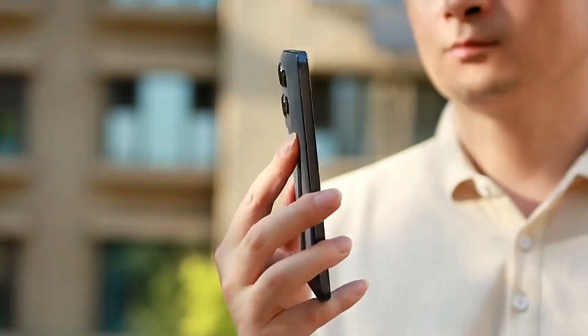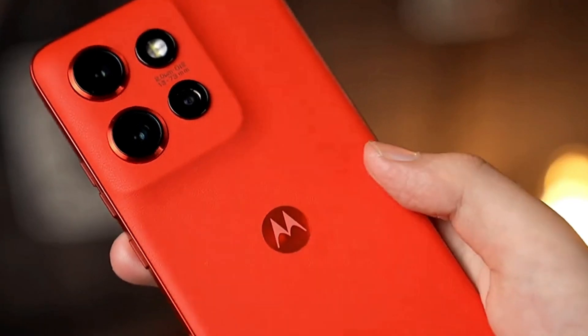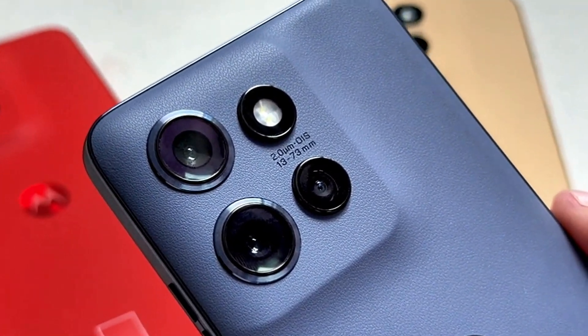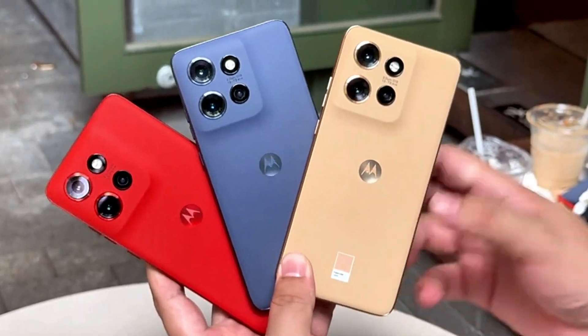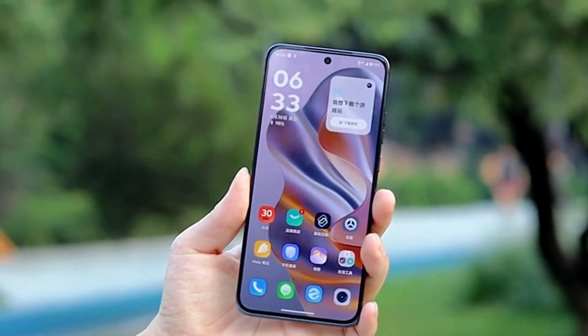However, there's a slight color shift between the main and the ultra-wide camera. The last camera consists of a 10MP telephoto sensor which is quite impressive and shoots photos at 3x optical zoom. The pictures from all three rear cameras are quite good and the same can also be said during the night. However, don't expect it to be on the same level as Pixel phones.